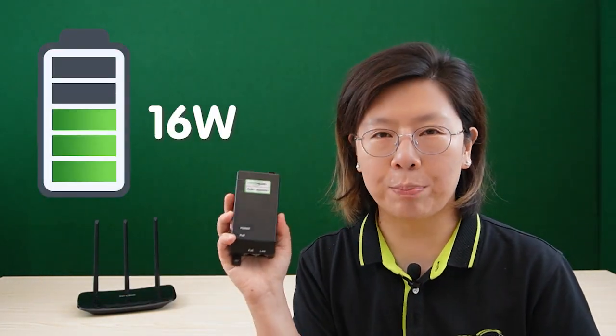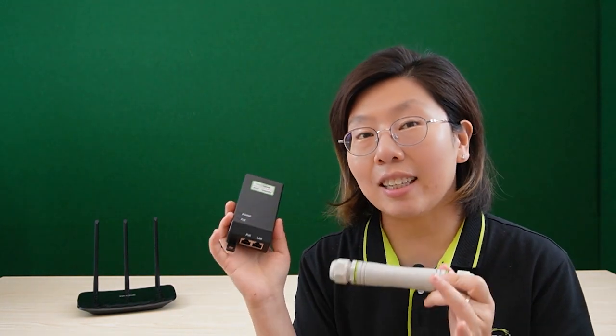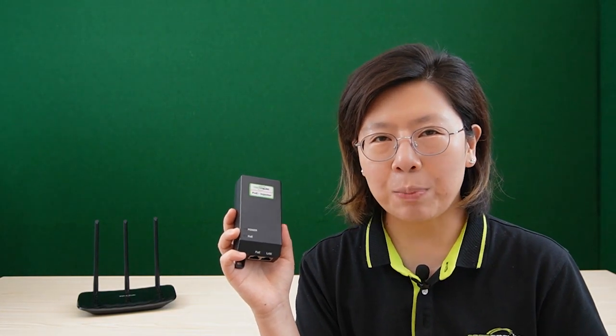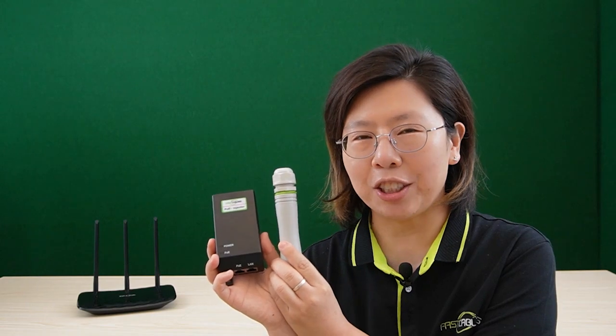This is the 30 watt PoE injector. We're going to use this injector to power up our PoE extender in order to transmit the data. It can support up to 30 watts of power output and 1 gigabit per second Ethernet network speed. With the kit, we actually have two different usages. Now let's move on and I'm going to show you Method 1 of using the PoE extender kit.